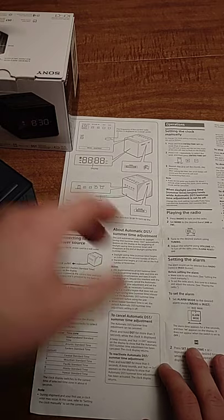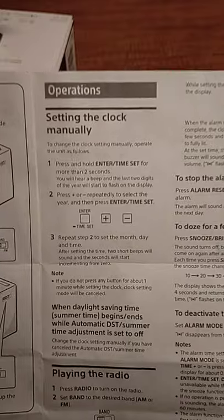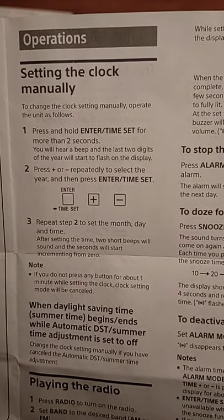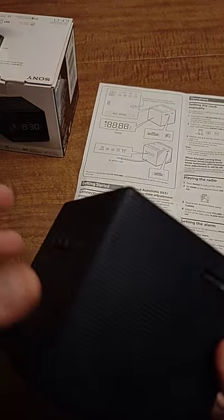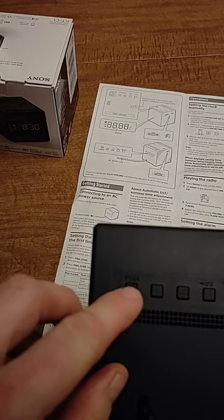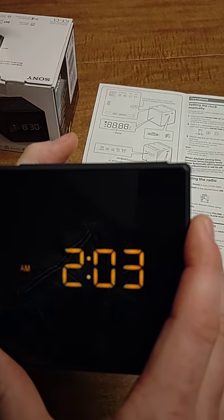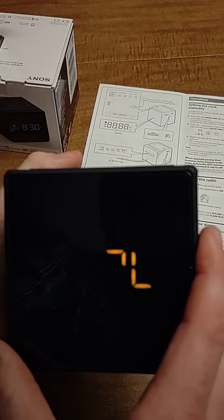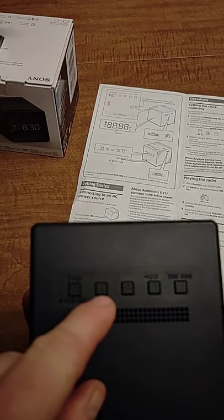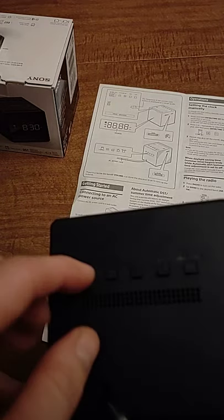To set the clock manually, I'll hold the instructions up in case you need to read them — you can pause the video. To enter time set, hold the time set button in for a few seconds. You'll see a year displayed — that's your year. Adjust it using the plus or minus button, then press the enter button again.